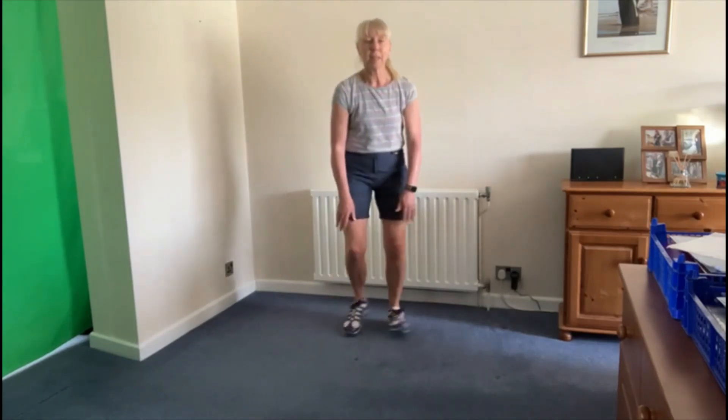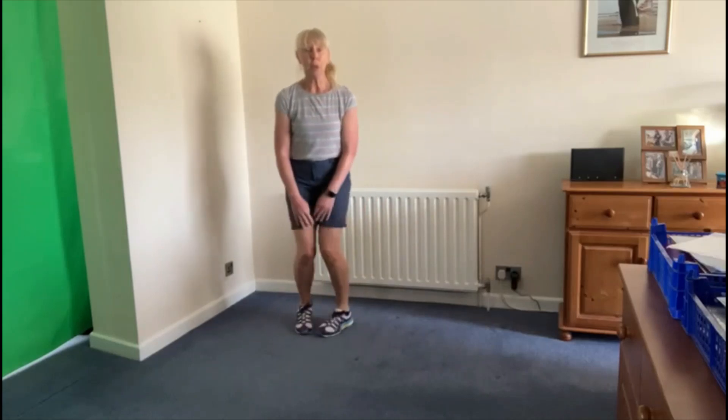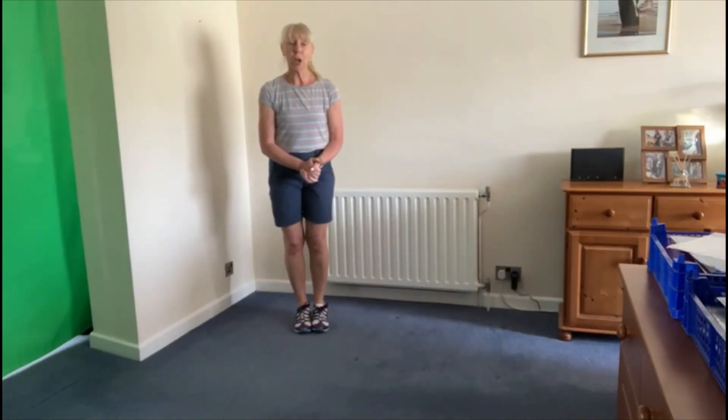Or going to the side. So those are our three basic moves. We'll put some music on and I'll show you what it looks like to music.